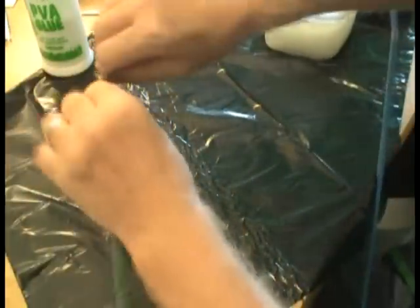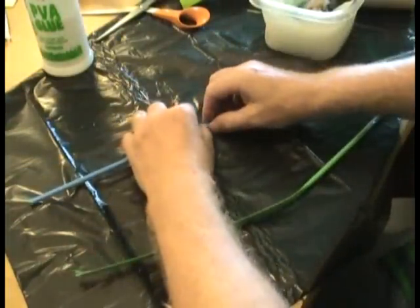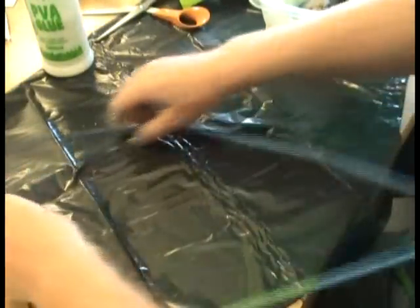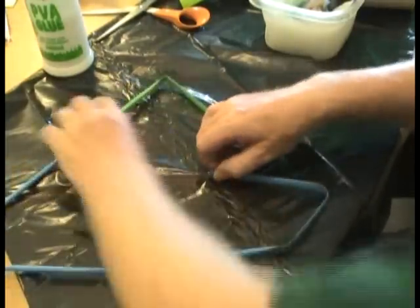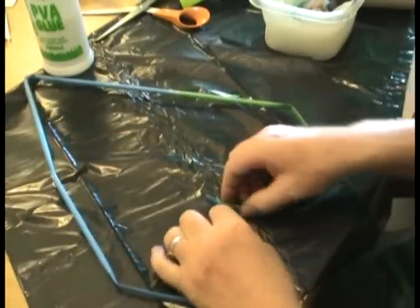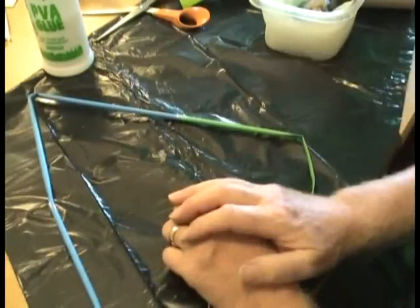About halfway along, you do the same as we've done before — flatten it and turn it round on itself, the same sort of distance. Turn it round, and this time you pull that round like this. Now you've got quite a large leaf.